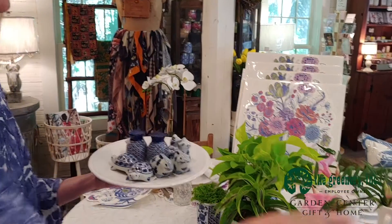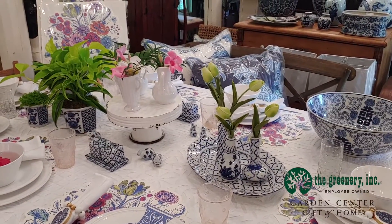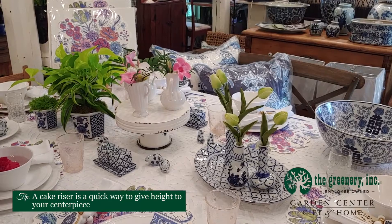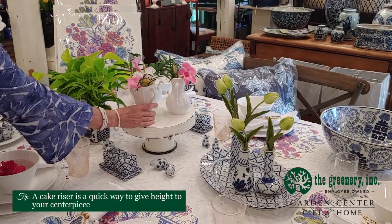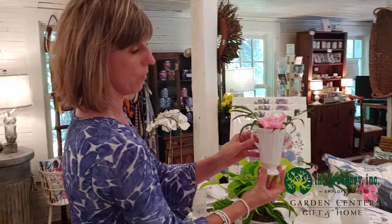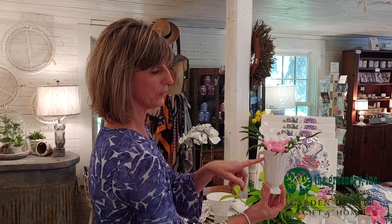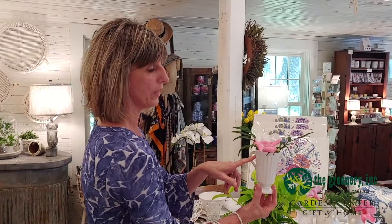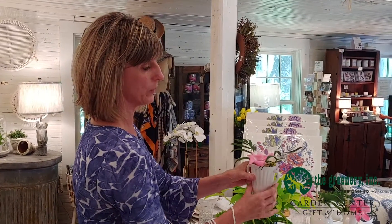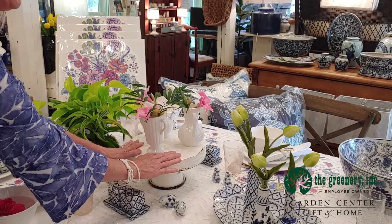In the center of the table I've decided to do some fresh flowers as well as some live plants. In the center I have a cake riser and I've put three different white bases there. I've also done some fresh flowers — clipped some things from the yard, some pink and white flowers with greenery — and put that on top of the riser in the center of the table.